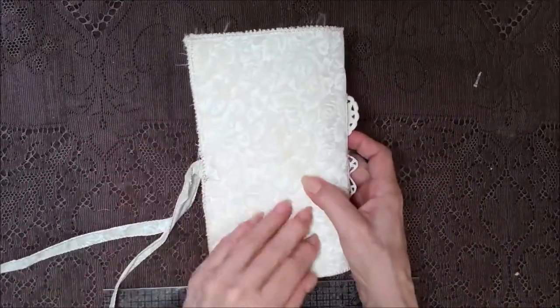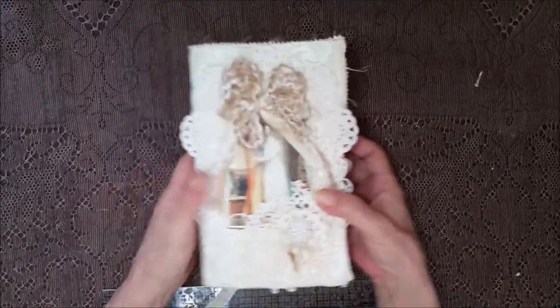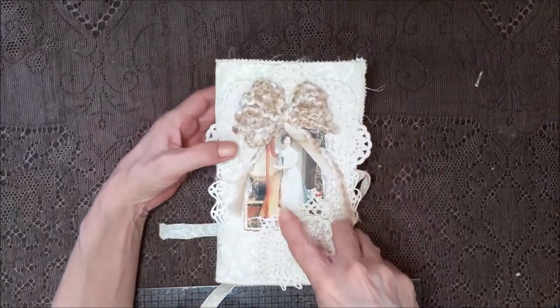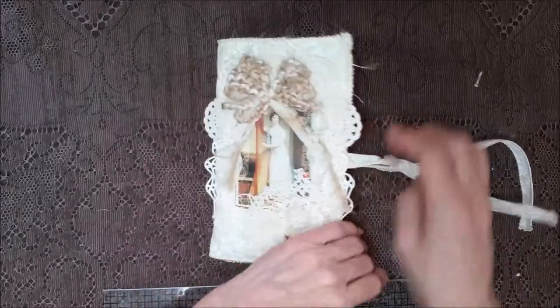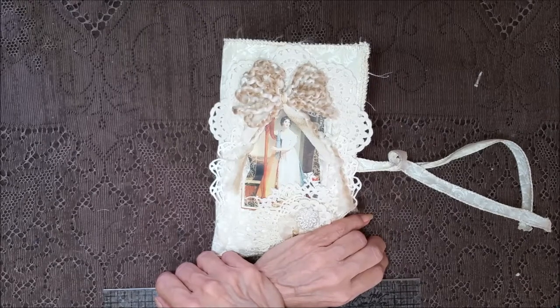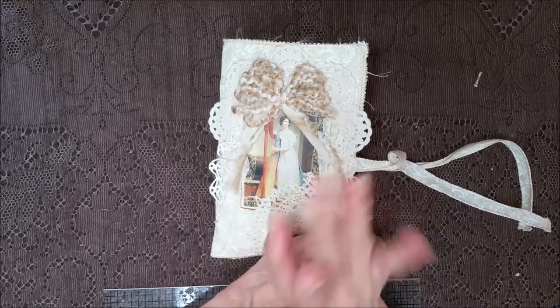There's the back again, and the front — the pretty lady, she's playing the harp. What a pretty, pretty book. I want to thank y'all for being here with me on your Friday and taking some time out to come see me. I will see y'all in the next video — bye bye!